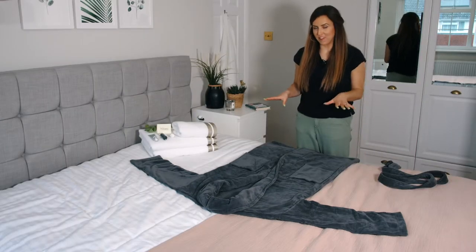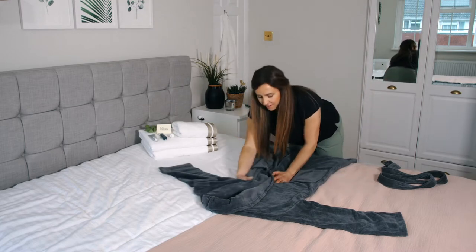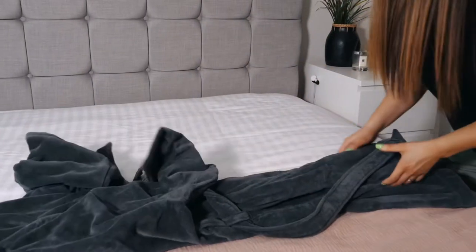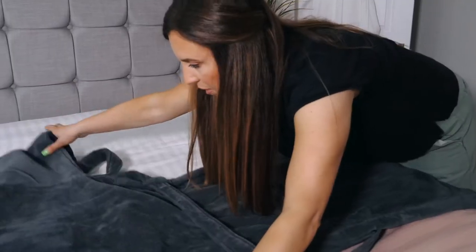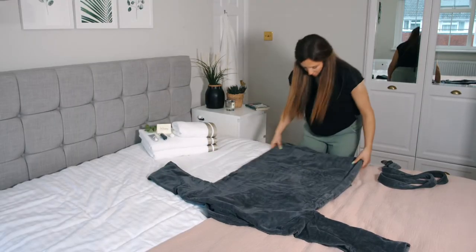From here, a little bit tricky, but we're going to turn the robe over keeping it nice and flat. One tip for travel: don't worry about turning it over — it's better if you fold all the openings inwards.